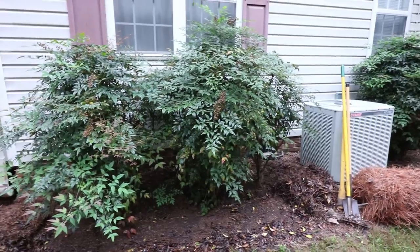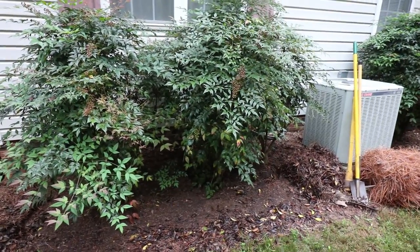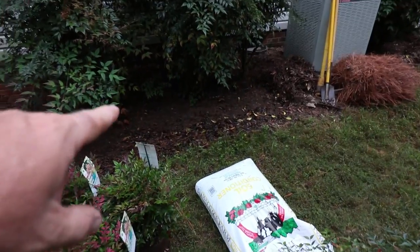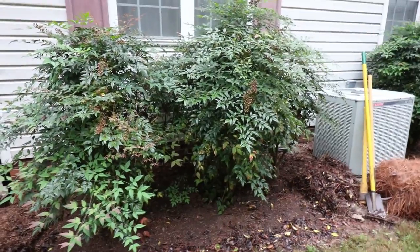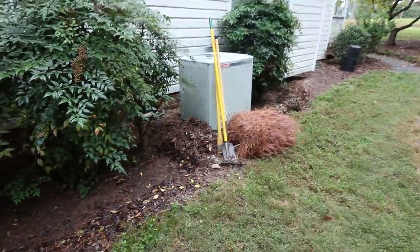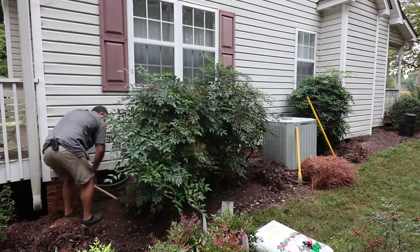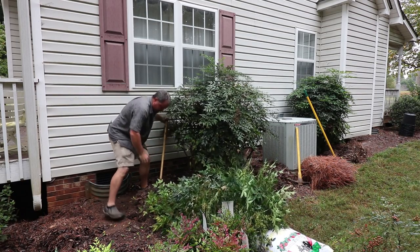Believe it or not, Nandinas actually come out of the ground pretty easy — and these have been in the ground for 20 years. If this was a six-foot holly it could take me an hour or two to dig these out. Surprisingly, I can use my trenching shovel, which is a narrow shovel maybe four or five inches wide, go around these one time and pop them out of the ground. I don't know why Nandinas are this easy to dig out.